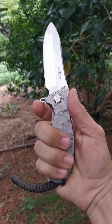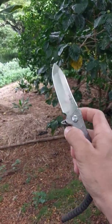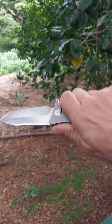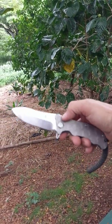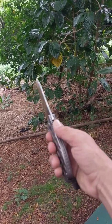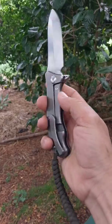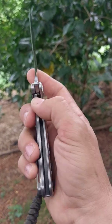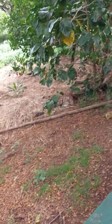They did an awesome job with the flipper tab being big enough to catch with your finger easily, and it makes a nice little finger guard there behind the blade so you're not slipping if you're using it for heavy cutting. Just a really amazingly comfortable, solid built knife. There's a nice smooth titanium clip, it's got a frame lock, and Twoson uses ceramic KVT bearings inside.